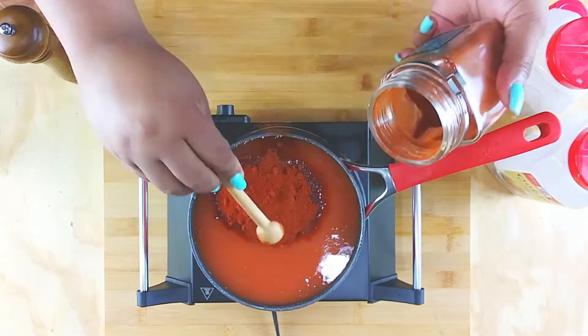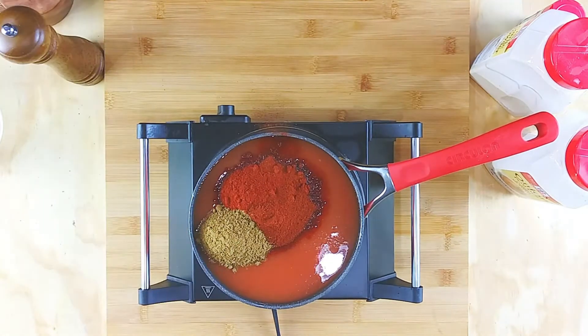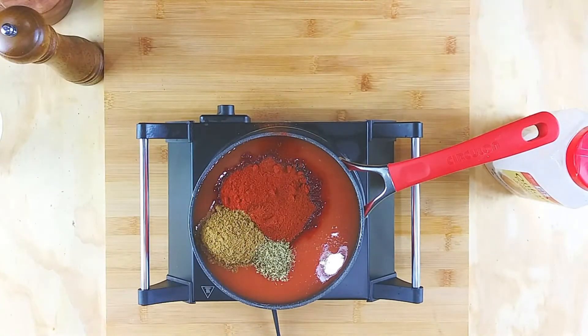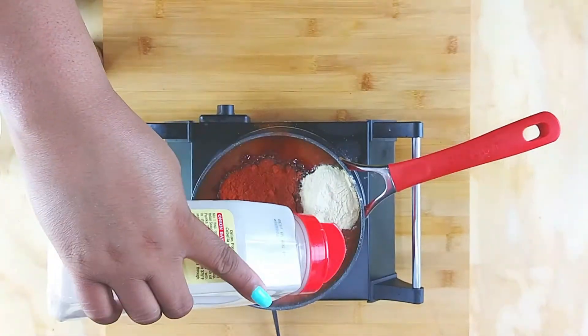And then my Spanish paprika — I'm gonna add that in. This is something that I picked up at like Ross or something, but I will put the link to that Goya chili powder in the description box, because that is an absolute must. Look at all this flavor going in!